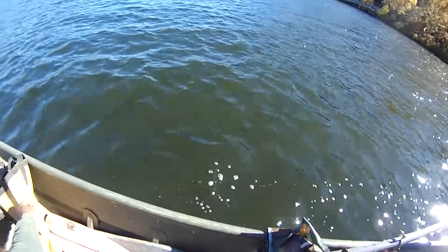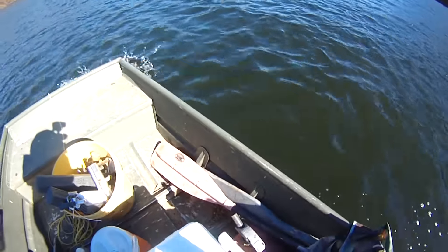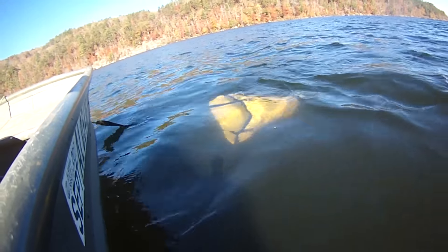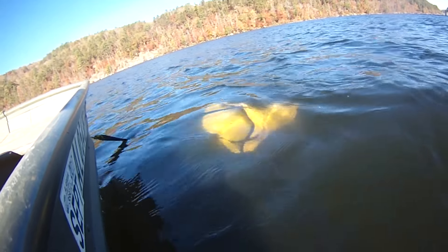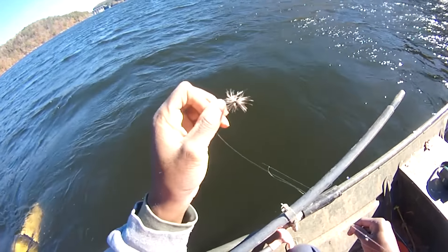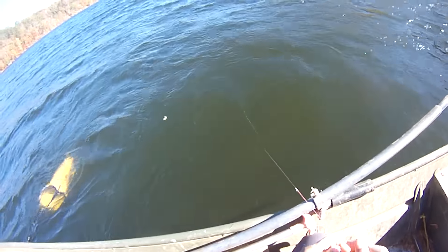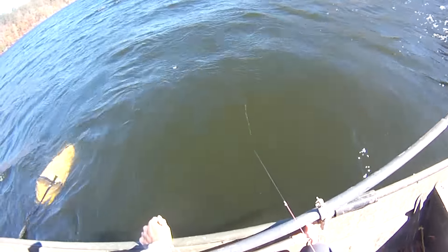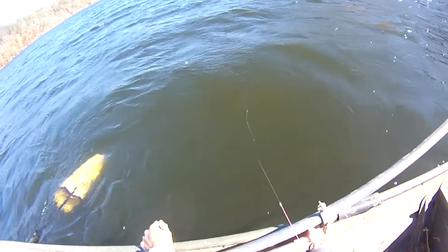We're going to have to get the old drift sock out today, so that's all I do to get him out there. I tied this as a spider pattern — gave it to me — so let's make sure that it's trolling straight. See how it's floating there? Make sure it gets under the water.